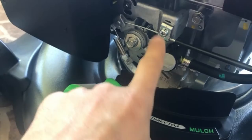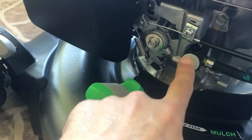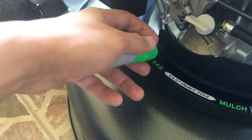One other unique feature of this lawnmower is that it has an on/off switch for the fuel. For storage this is very important because the gas is not always flowing. Even when you're doing an oil change, you won't have any gas spilling out of the tank. Right now it's in the off position and then you turn it to the on position.